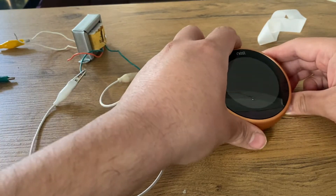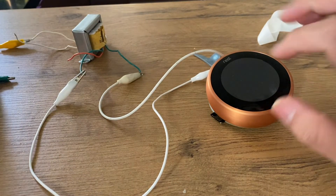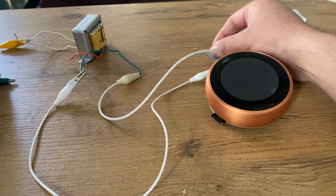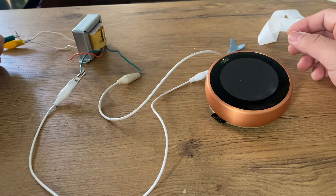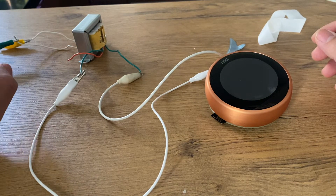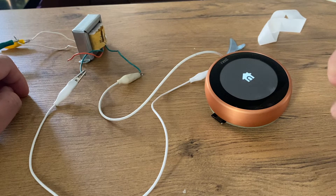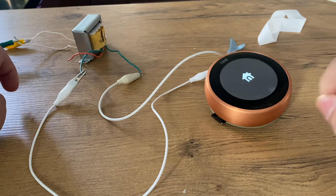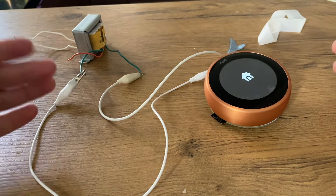Here we go. As you can see, I connected my 24-volt transformer and the circle is powering up the Nest thermostat.